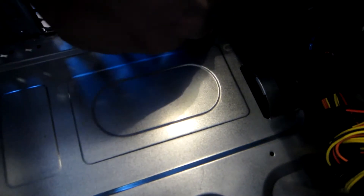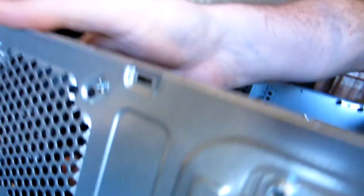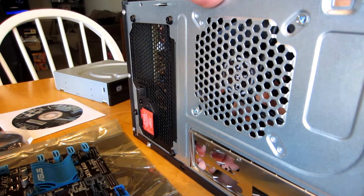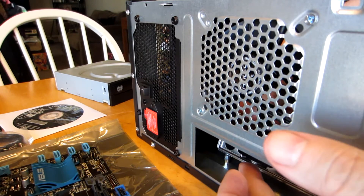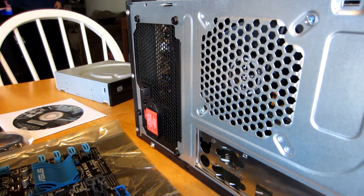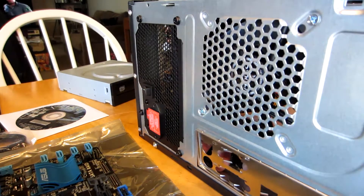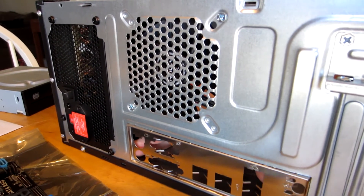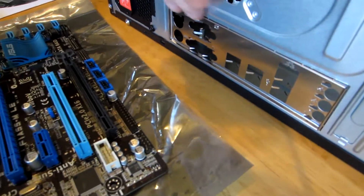So it snaps all the way in — that corner is not snapped in yet. You want to go ahead and push in from all four corners until it snaps into place. Sometimes this can be a little bit tricky. When you push in on all four corners, it'll snap into place just like that, and you should be able to see the ridges of the input-output shield on the back of your case.